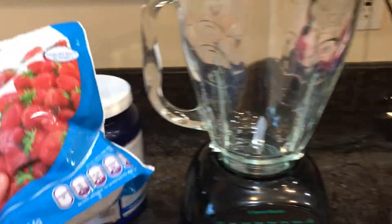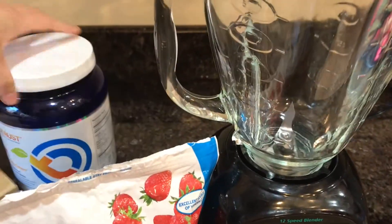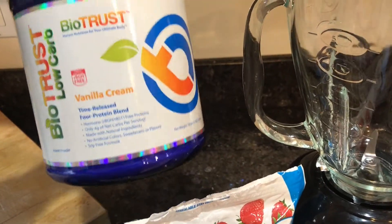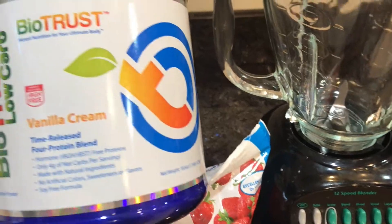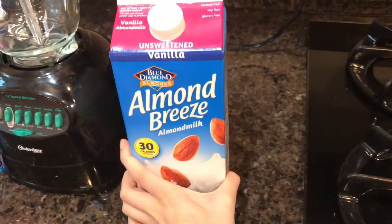So this is what you're going to need. You're going to need some frozen strawberries — these are the ones that I get. And then this is the protein powder that I use. It's actually delicious, you can have it alone. It's good with just water, but I think it's the best with milk, and it's vanilla flavored. And then just some almond milk.